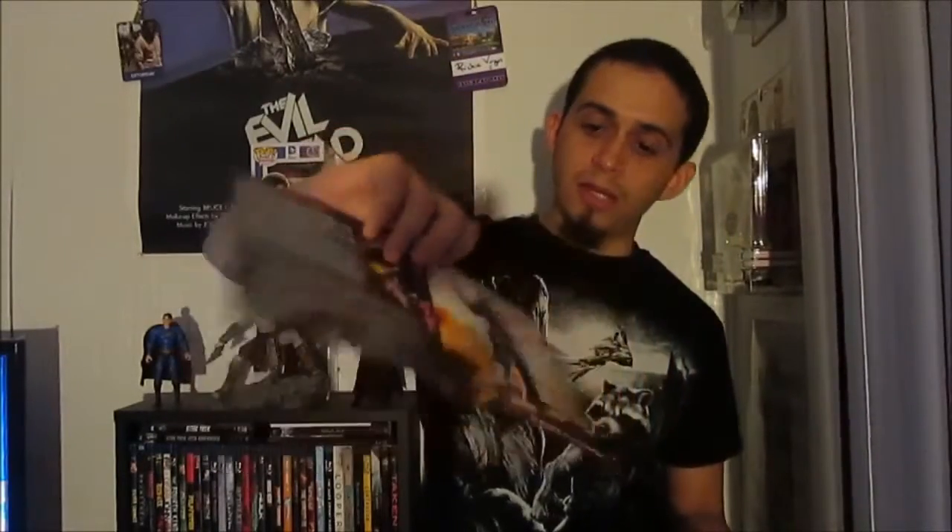Anyway, I had to pick this up because — just look at this thing, it's beautiful. Just the artwork on it and everything, I love it. If I had a poster of it I would hang it up on my wall, but I have no space. I wanted to show you guys something because I think it's pretty cool. The slipcover inside is a reversible sleeve, and it has the original movie poster from the time, which I thought was pretty cool.